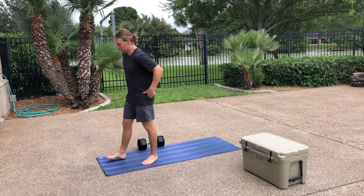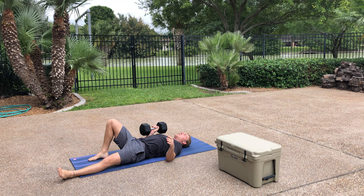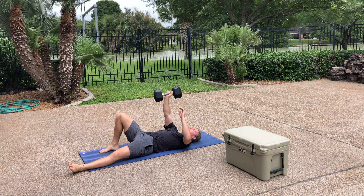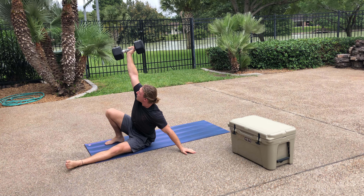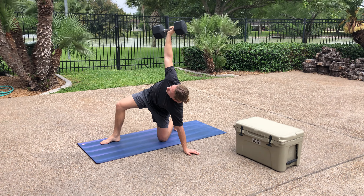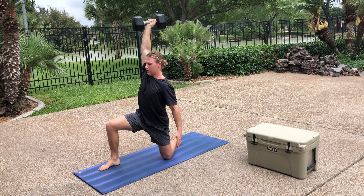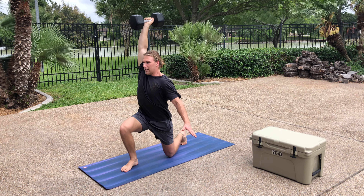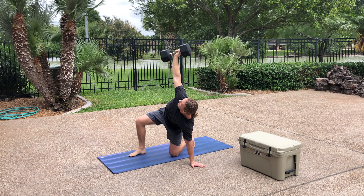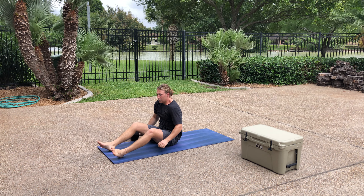We're all familiar with Turkish get-ups. We'll start lying on your back. Heel is placed firmly in the ground. Press up — make sure I'm staring right at the dumbbell. Pressing through my hand up to this position. See how my arms are one straight line from the ground to overhead. Come to a lunging position, nice sturdy base to stand, and the same way back down.